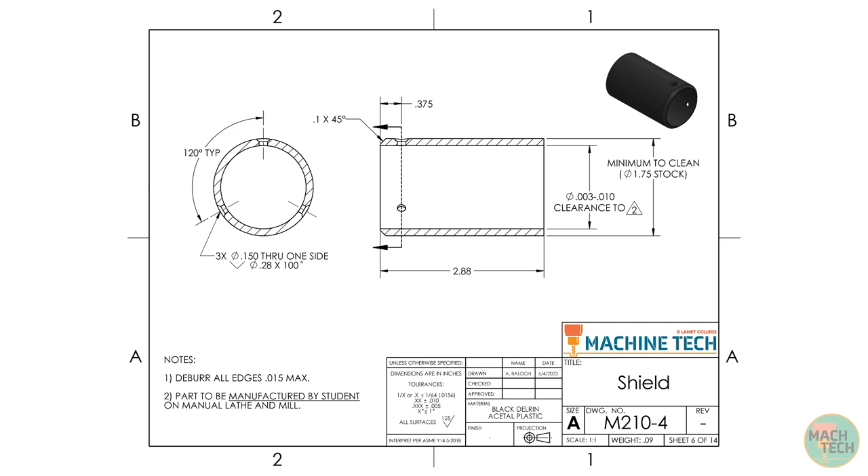The purpose of the left side view is to show the orientation of the three radially spaced holes. The largest diameter is the 1.750-inch stock surface of the tube, and the overall length is specified as 2.880 inches — so roughly 1¾ by almost 3 inches is what you should visualize. The outside diameter will be that 1.750-inch stock dimension, and the inside diameter is specified as a clearance fit of 3 to 10 thousandths on the diameter to Feature 2.